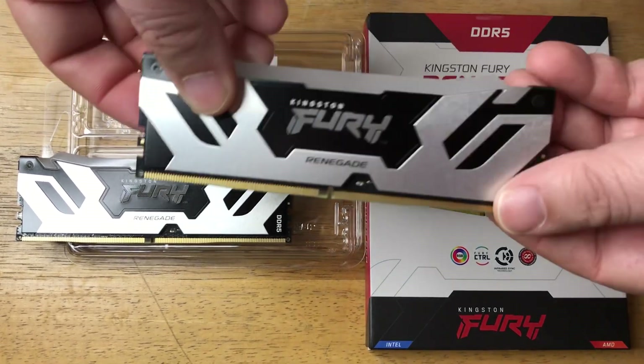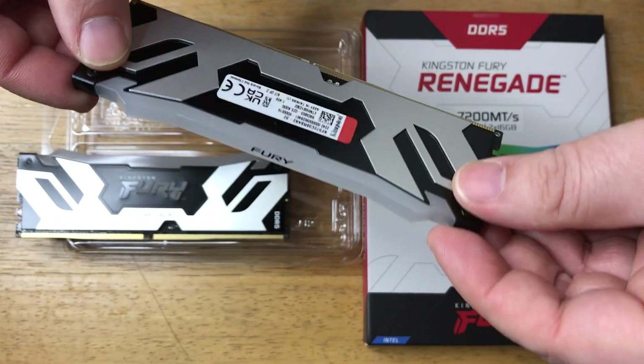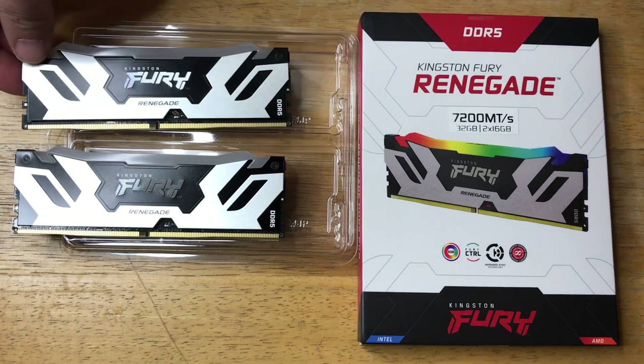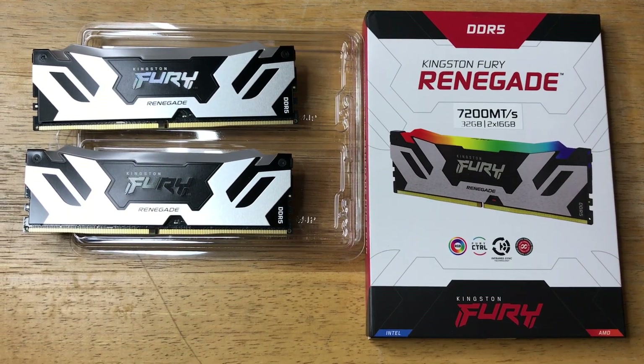They just look super cool. So if you have a PC case that's glass or has a plastic side panel, you'll definitely be able to see the light show coming off of this, which is controllable with the Kingston software — and it's compatible with others as well. Please subscribe to the channel, we appreciate positive comments, and of course thumbs up.